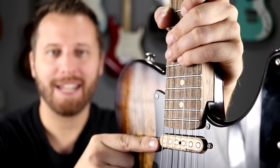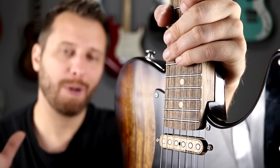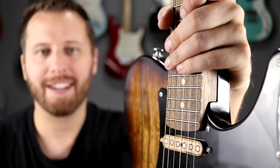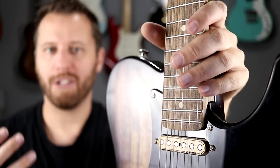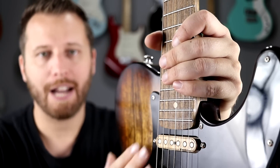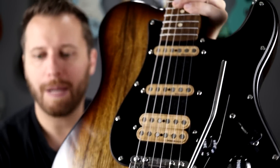Next up, let's talk about the Wiggins pickups. If you missed last week's tone test I'll put a link above — we played a bunch of clean tones there so you can really get a sense of the pickups more than what I played today with all the effects. Check that one out if you want to hear these in action, but they're great-sounding pickups.